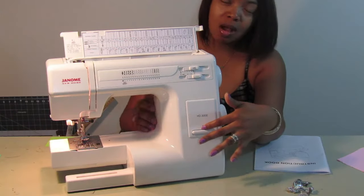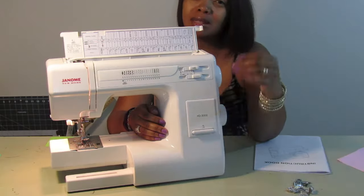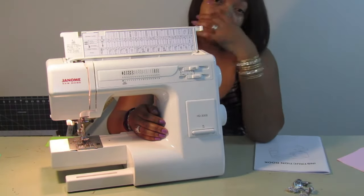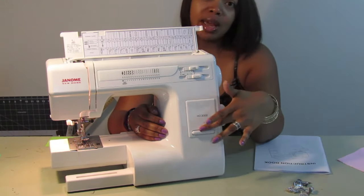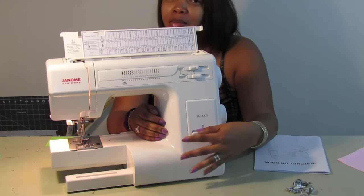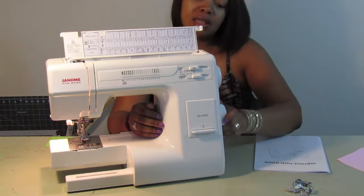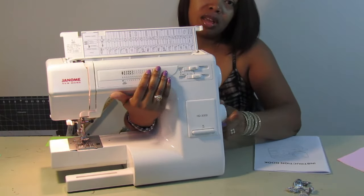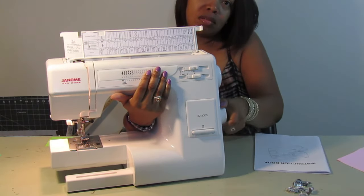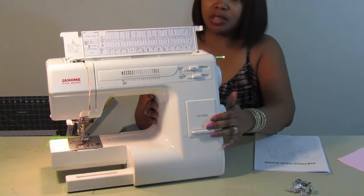This is your back stitch button. On my other sewing machine I had an automatic back stitch — I'd just press a button. On this one I have to push it down. If you see me pushing something down a lot, that's what I'm doing. Then you have this wheel here for changing your stitches — you can see the little red indicator moving as you turn it.